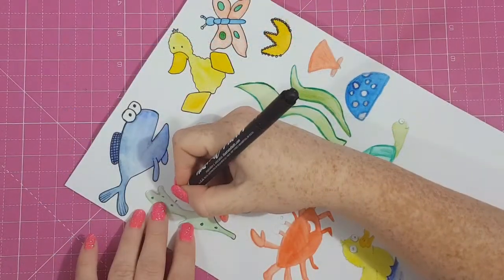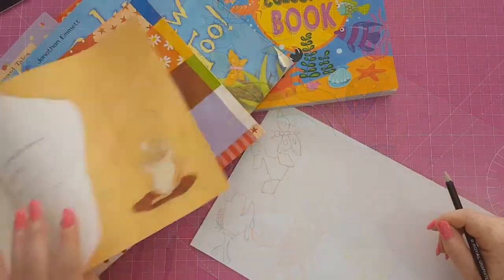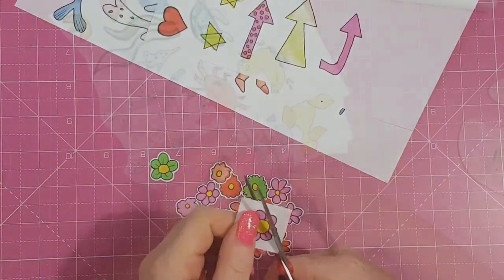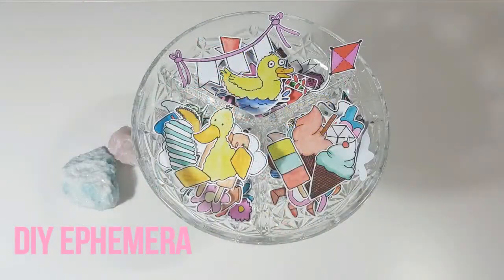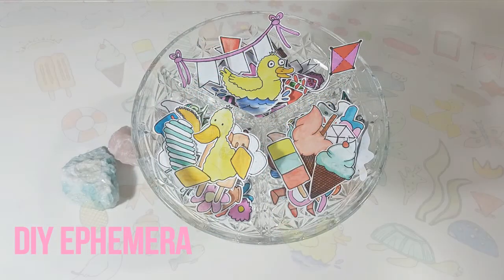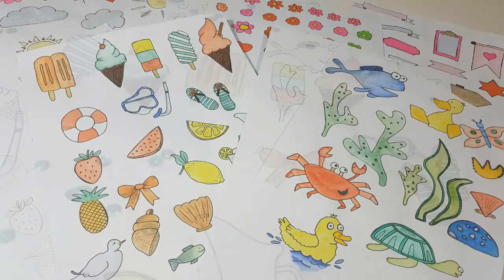I'll be sharing organising tips, tips on how to make the most of your stash, time saving techniques and quick DIY ideas. In today's video I'll be sharing with you how to make DIY ephemera.